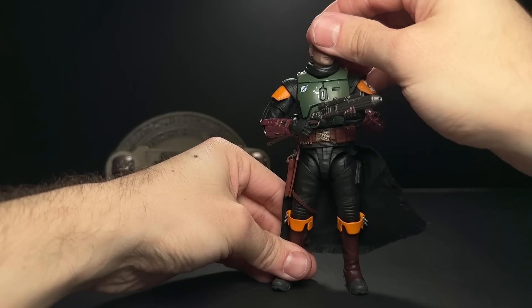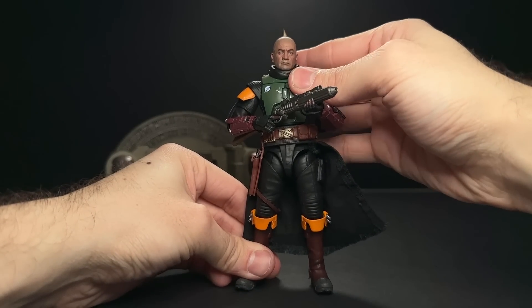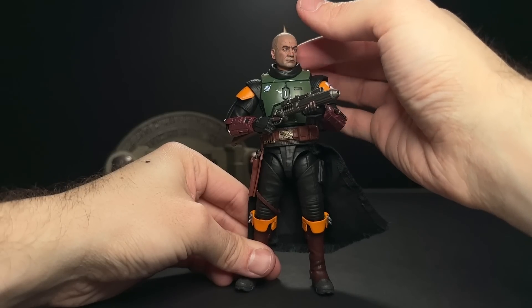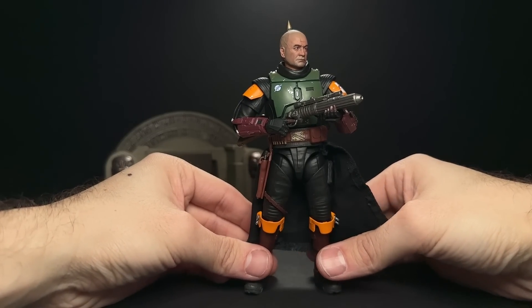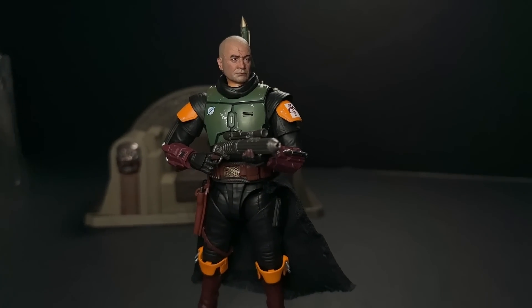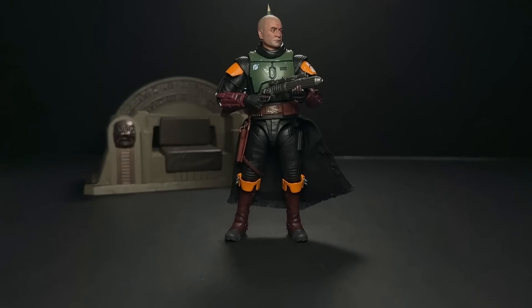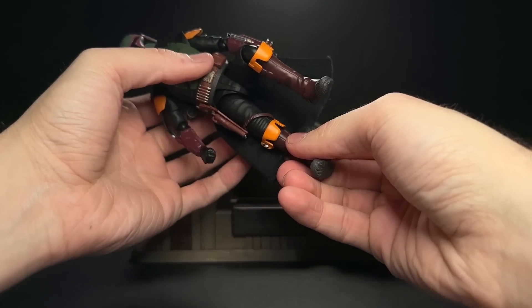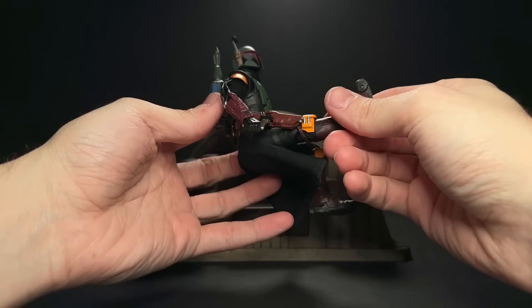I switched the neck peg out with the Black Series one, which fit the head a little bit better but was a little bit loose, so I had to kind of just mess with it. I was trying to figure out the right proportions and neck length to get the head looking right on this figure, just to see how it really looks on the throne. Surprisingly, even with the Fett clone head, I'm just not really in love with this figure. But of course, we need to see how he looks sitting on the actual throne — that's kind of the selling point.